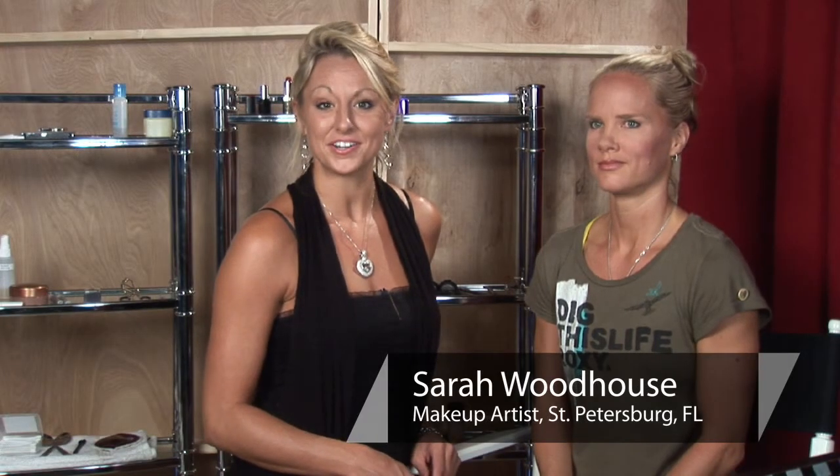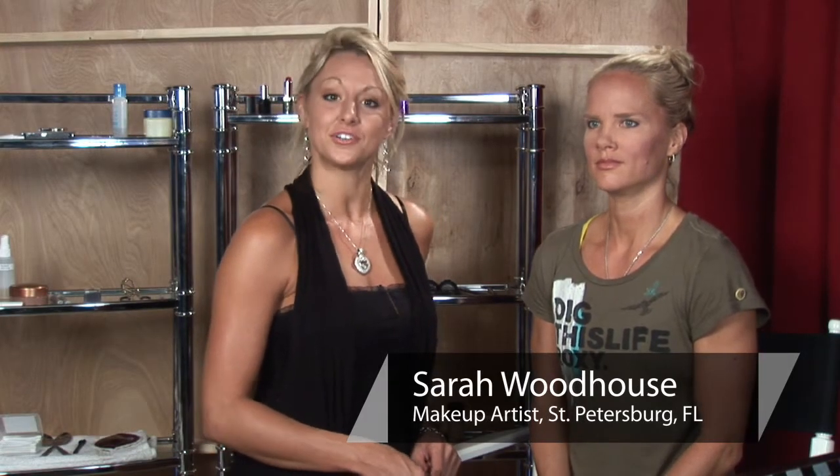I'm Sarah, professional makeup artist and licensed esthetician, and I'm here to show you some tips on how to apply bridal makeup eyeliner. We want our bridal party to glow with the bride — we want them to look pretty and sparkly, like little fairy princesses in the wedding.